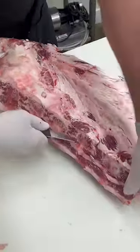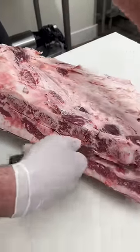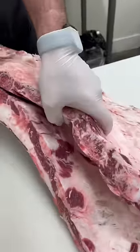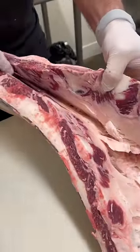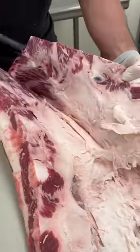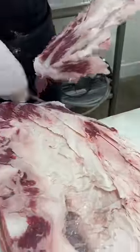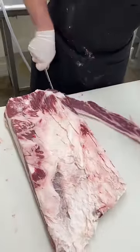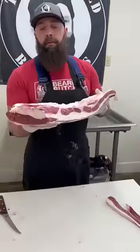We want to take these plate bones out, similar to removing the pork spare ribs to make pork bacon. Get those bones out, square it up just a little bit — trimmings go into ground beef. And there you have a beef plate for beef bacon.